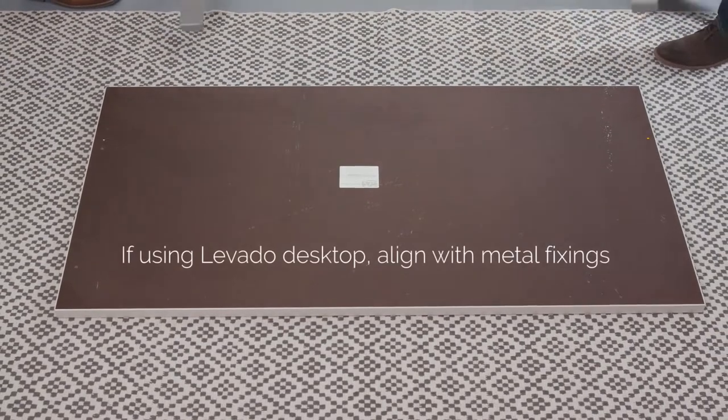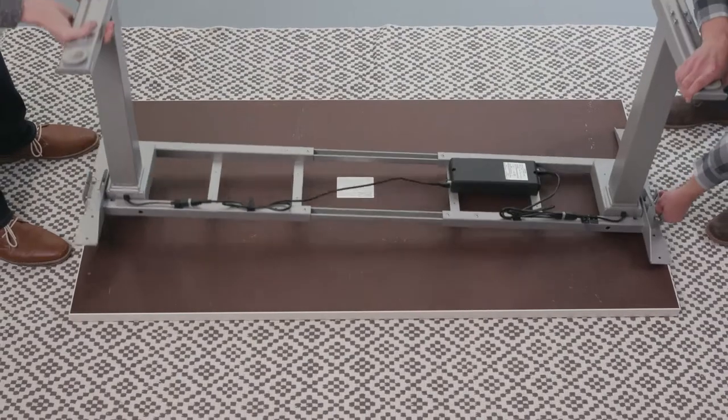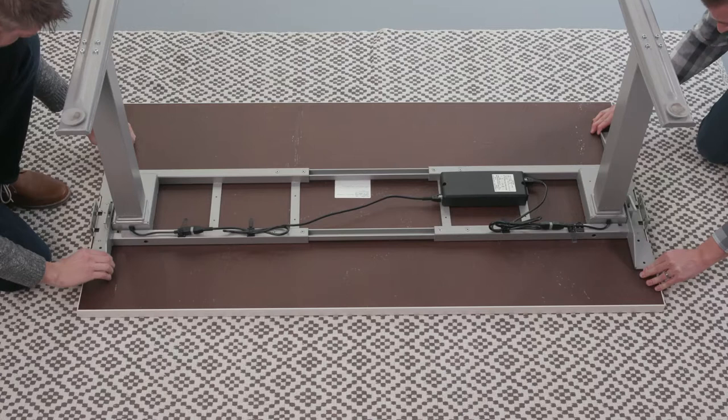Place your desk top face down on a soft, clean surface. Lift and place the base onto the desk top. Check that the top supports on each side are flush with both ends of the desk.